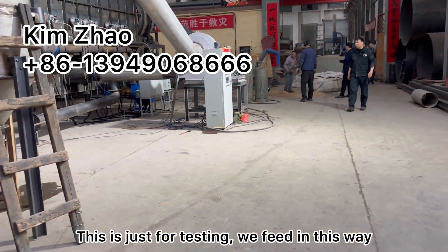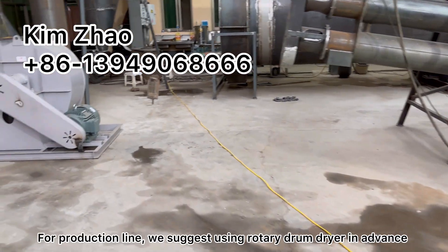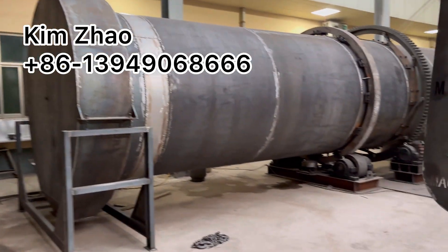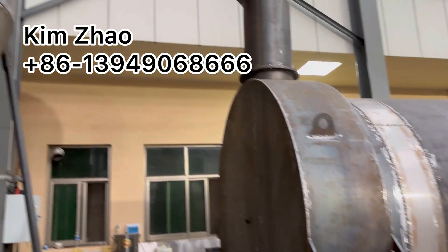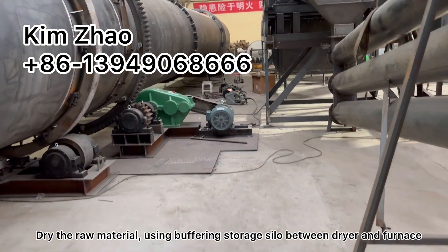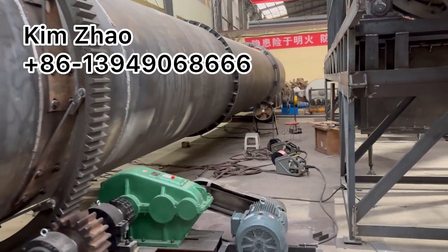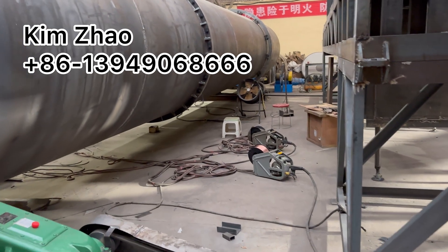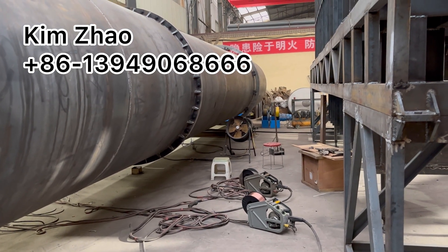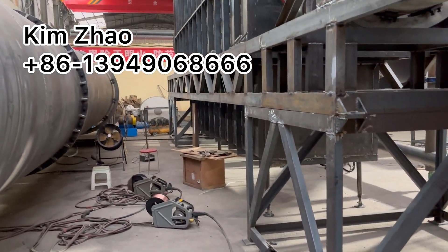So this is just for testing with feeding in this way. But for production and working, we suggest using a rotary drum dryer in advance. We dry the raw material in advance and use a buffering seal between the dryer and the furnace. In the buffering storage seal, it can adjust the feeding speed — it can automatically control.